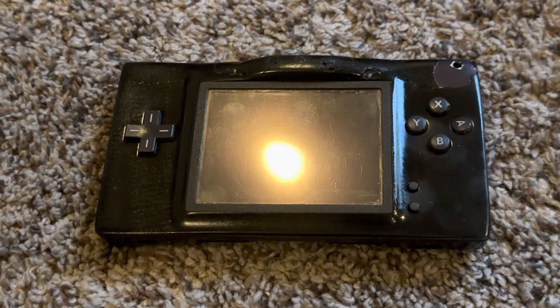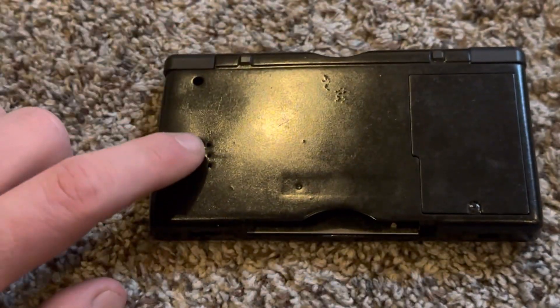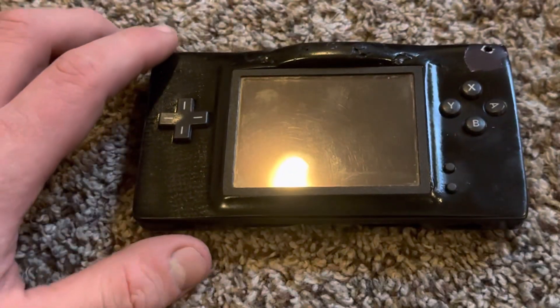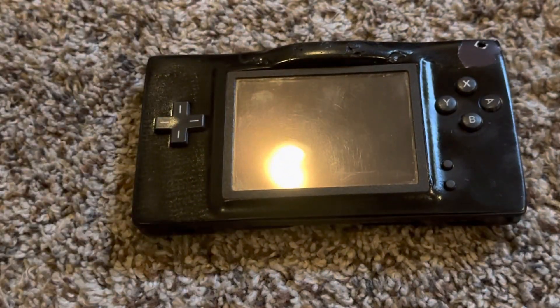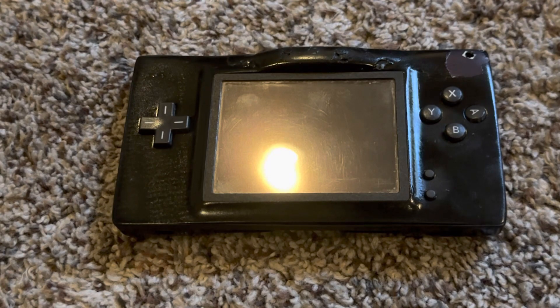Even though I completed the screen switching mod, the body work doesn't look the best — there's a lump where I placed the three buttons. The sound also isn't great since I placed the speaker in the back and there's none in the front, so at max volume it's rather quiet. When I update this Game Boy Macro DS screen switching mod, I plan to replace the shell with a 3D-printed faceplate that has a front-facing speaker, and use Helder Game Tech's Game Boy Macro PCB conversion to make the sound louder.